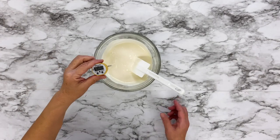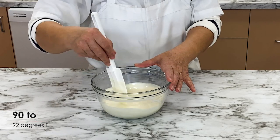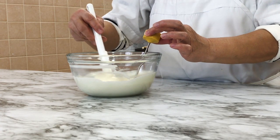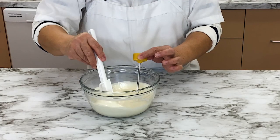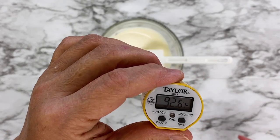Use a candy thermometer to check the temperature of the melted chocolate. Chocolate wafers work best at about 90 to 92 degrees Fahrenheit. If your chocolate is too warm, continue to stir it to help it cool down. Once you have reached the proper temperature, you are ready to make some fantastic chocolates.